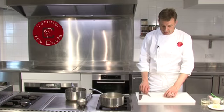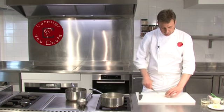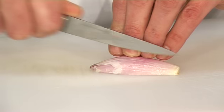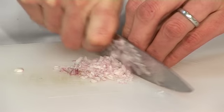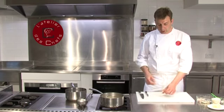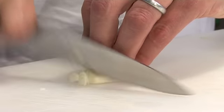We start by finely dicing shallots and some garlic. Cut the shallots in half, very thin slices lengthways, one cut that way and then very fine dice. Then we're going to finely dice the garlic — remove the skin, just crush it under the blade of your knife and then chop finely.